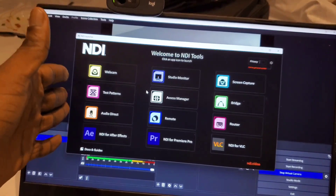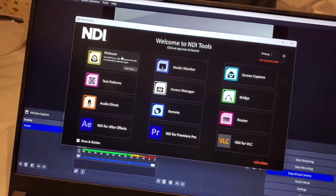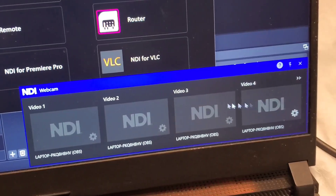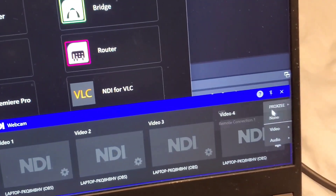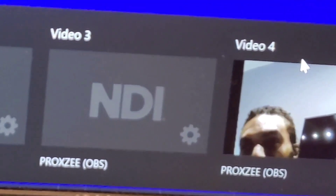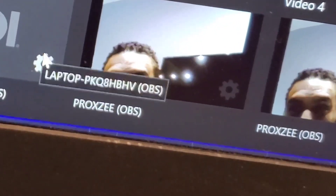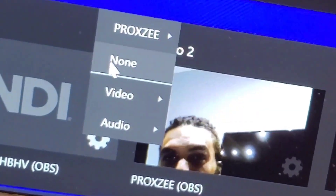Now that NDI 6 Tools has installed, double-click on the webcam tool and some options will pop up. Click on Settings, then select your laptop name followed by OBS. It may show as your name or your laptop name — that's your username. So the format is: Settings > your laptop name > OBS.